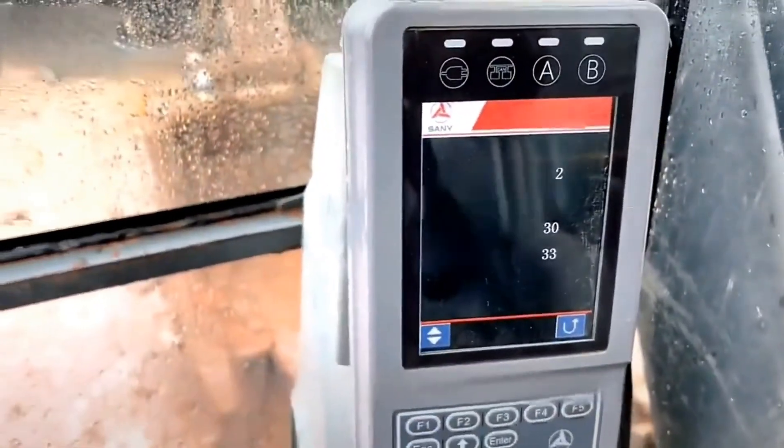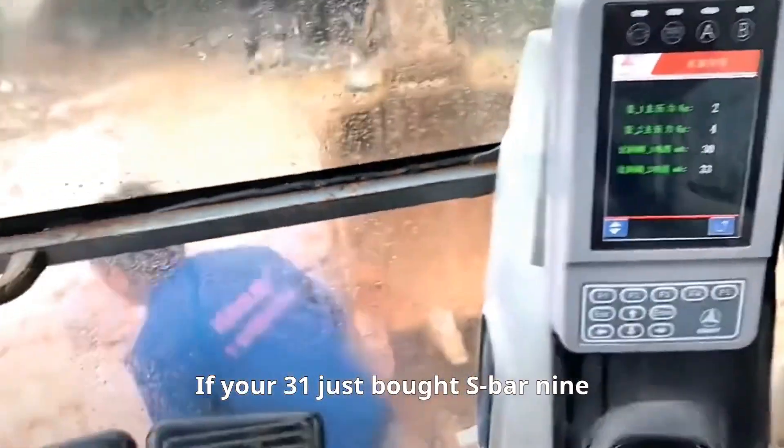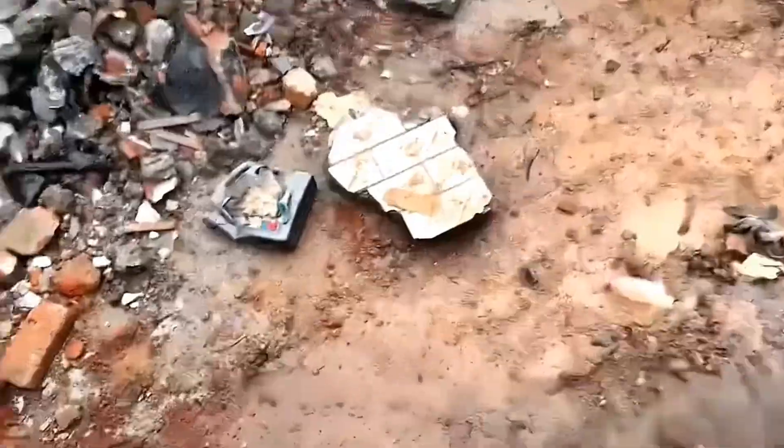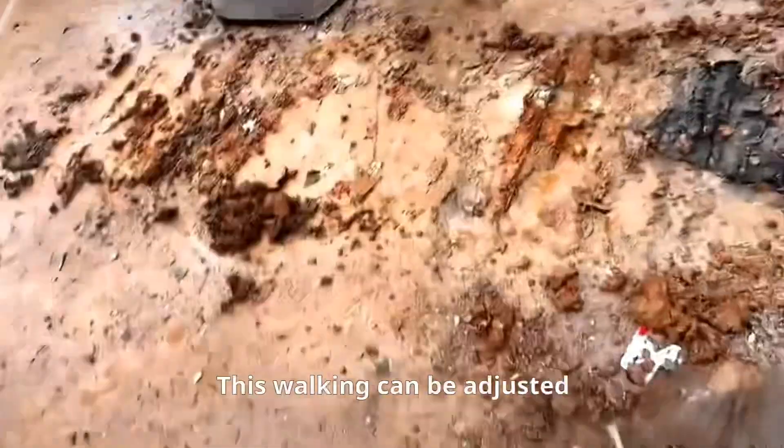Friends, if you've just bought SBAR 9, the walking often lacks strength on one side. This walking imbalance can be adjusted.